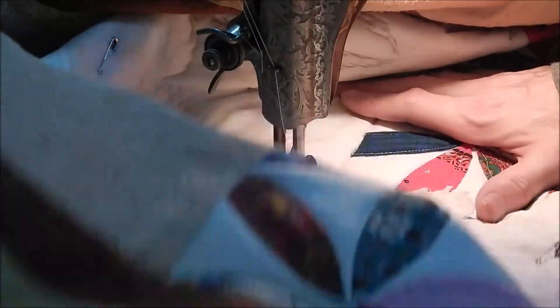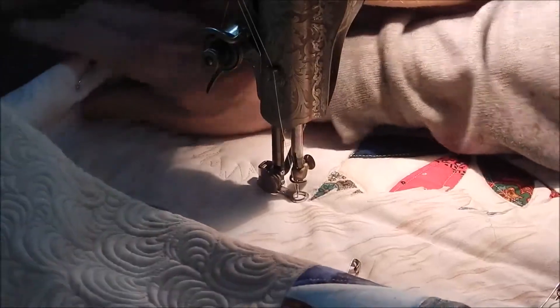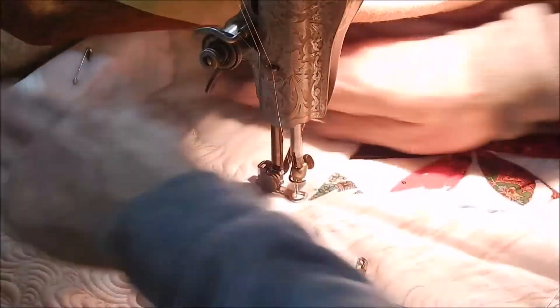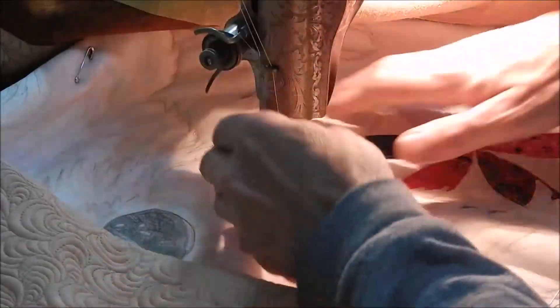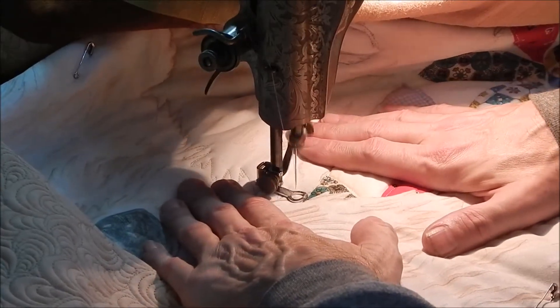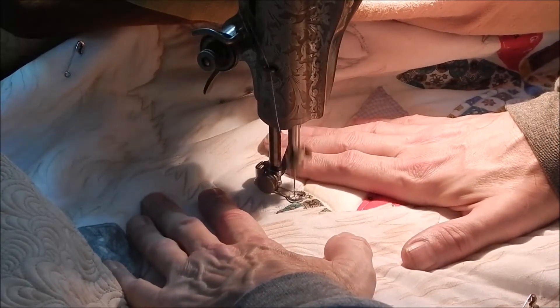One other thing I'm going to have to do is move this machine out, because I need space for that quilt to fall back there and it's blocking off.